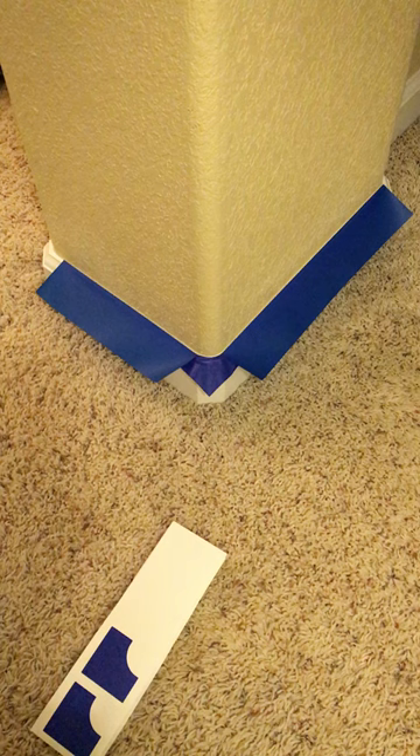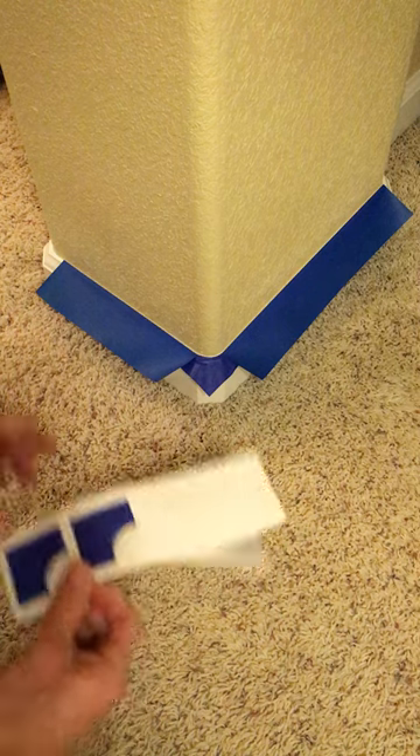And then step three, when the baseboards are all taped up and you're ready, you can paint the wall. It's that easy. Just peel and stick.